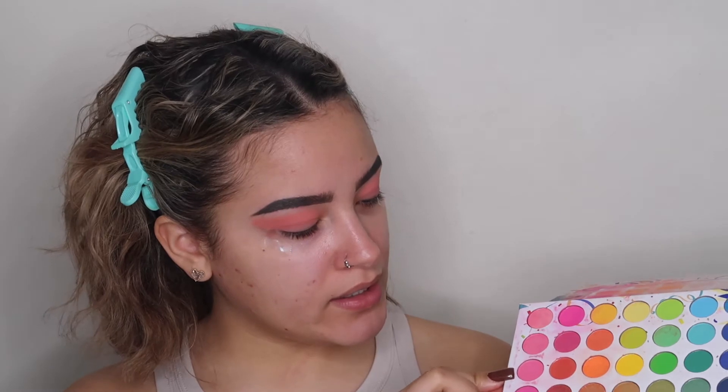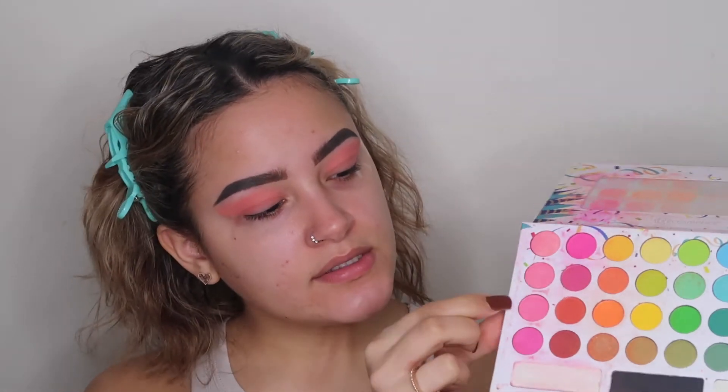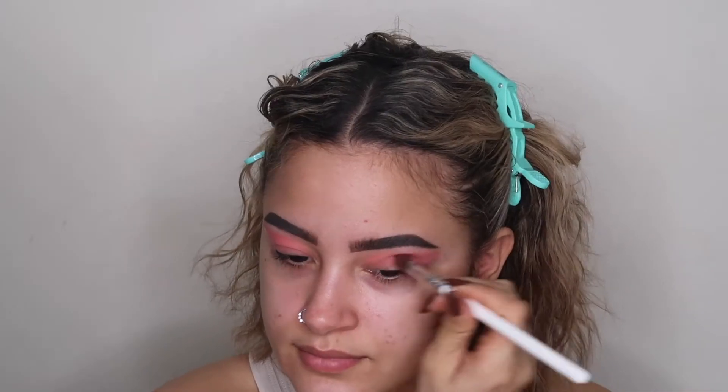With the Take Me to Brazil palette I'm going to go in with the third pink shade going down, and also this top bright pink shade, and I'm just going to blend that out the same way.